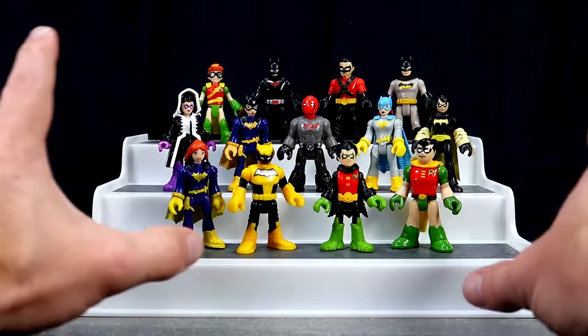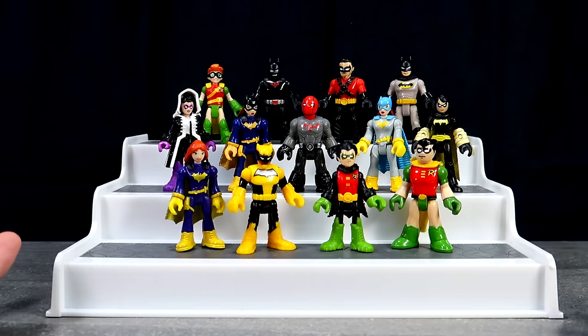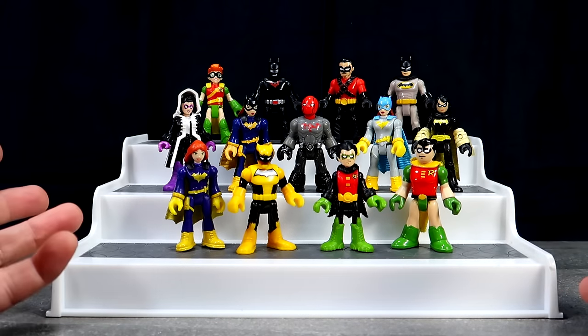Before I go any further, I do want to mention that he does in fact have Nightwing, but I don't know where it is — they're so small, it could have fallen behind something. But he has Nightwing somewhere.